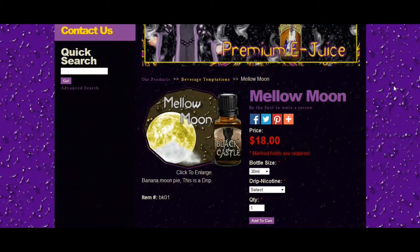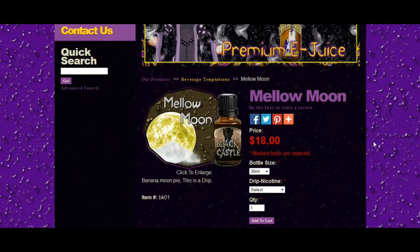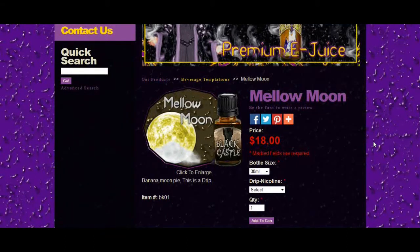Those come in a 55/45 PG/VG. The Black Castle Dripline comes in 30 ml amber drop bottles, which you can get in nicotine levels of 0, 3, and 6 for $18. The Black Castle Dripline comes in a 20/80 PG/VG — it's a high VG.